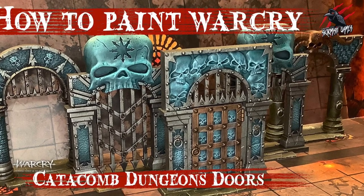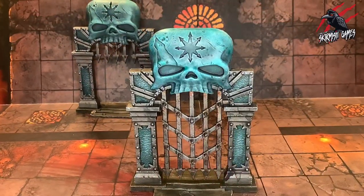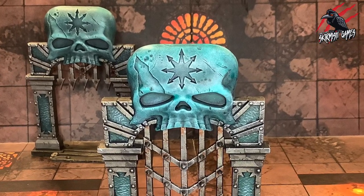Hey, welcome to Tabletop Skirmish Games, I'm Lee, and in this video I'll show you how I painted the Warcry Catacombs dungeon doors. I'll use this one as a reference, but all the paints and methods used can be applied to all the doors that come in the Warcry Catacombs set.